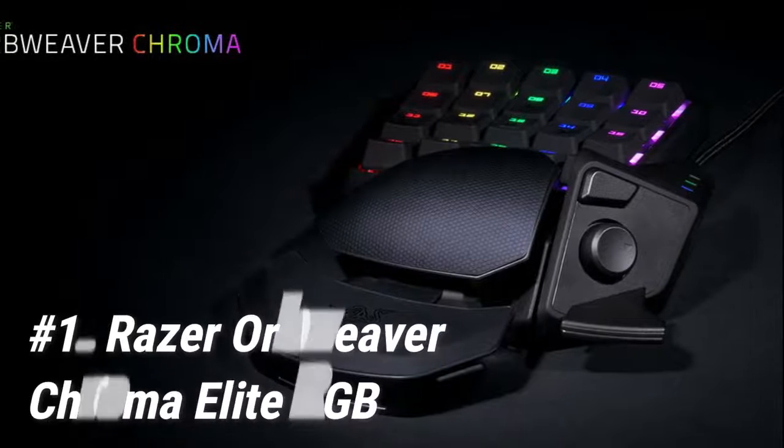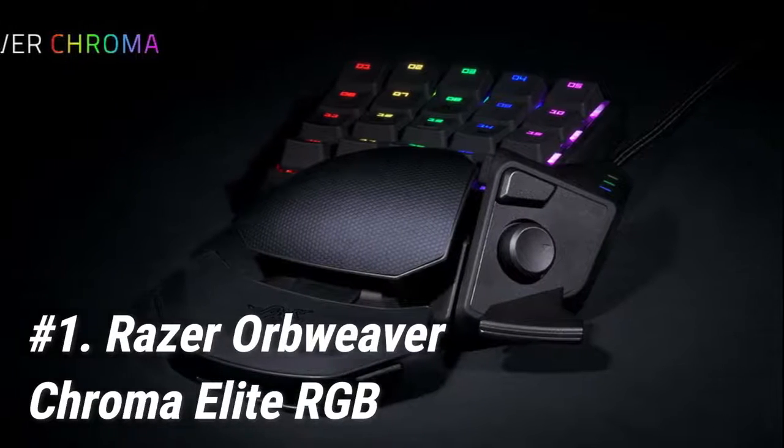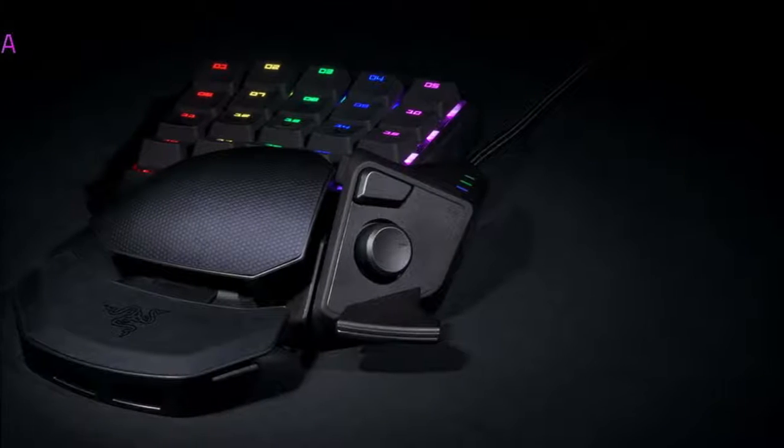Starting off at number 1, we have the Razer Orb Weaver Chroma Elite RGB. It's no wonder it is the best gaming keypad in 2020, even though it initially released in 2015.